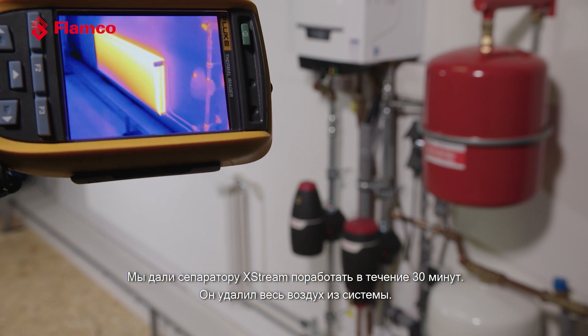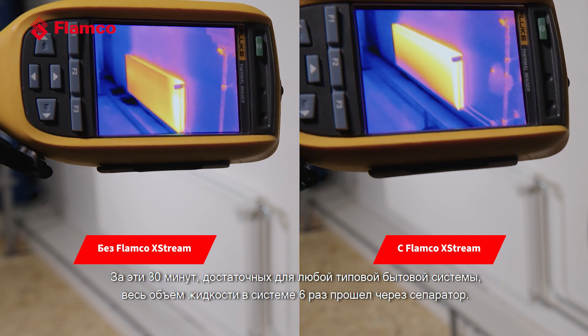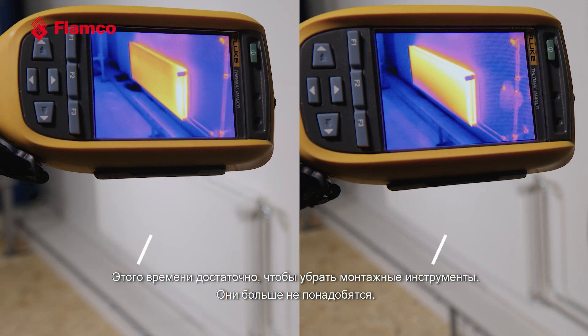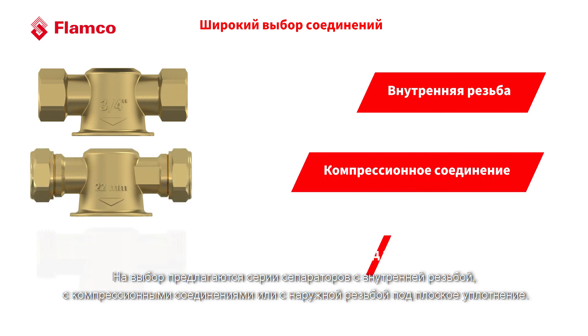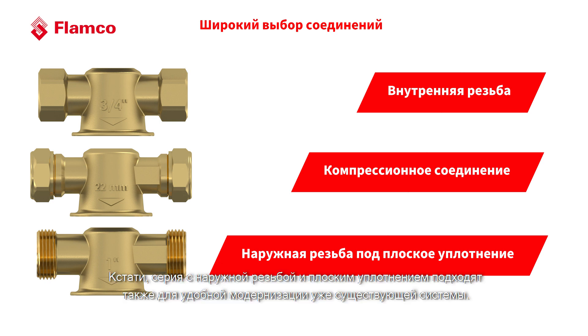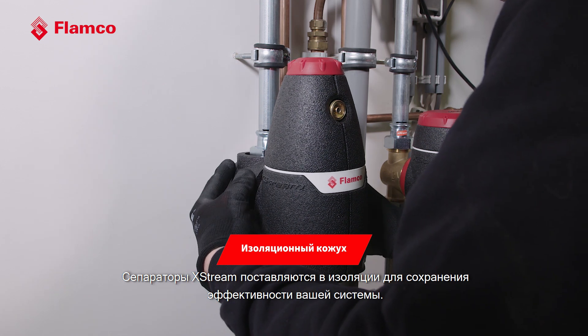Now let's have a look at the radiator. After running the X-Stream for 30 minutes, it has removed all of the air in the system. In that 30 minutes on a typical domestic system, we've run about six times the total system volume through the vent — that's enough time to pack up your tools following the install. After that 30 minutes, we put it back into eco mode for efficient running. We're giving you the option of a female threaded version, a compression-ended version, and a flat-face male version. The male flat-face coupling is also suitable for easy retrofit to an existing system. The X-Stream is offered as a pre-insulated product to maintain the efficiency of your system.